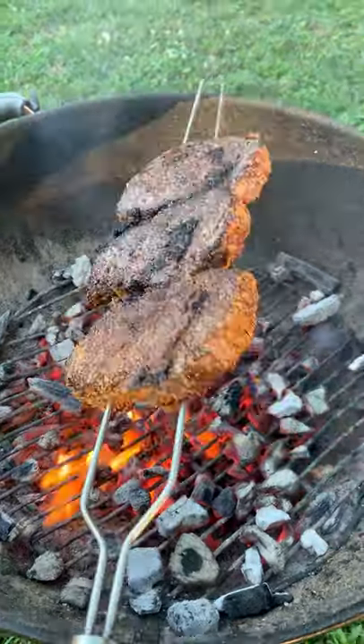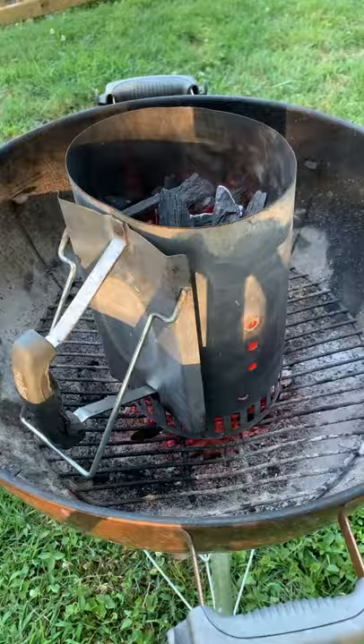Skewered ribeyes with a parmesan crust. Yep, let's do this. I had three ribeyes, skewered them together, seasoning them with one of my favorite seasonings from Christy Vanover, and cooking them over some hot coals.